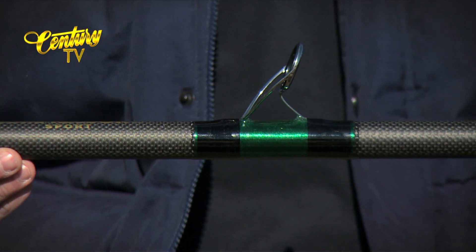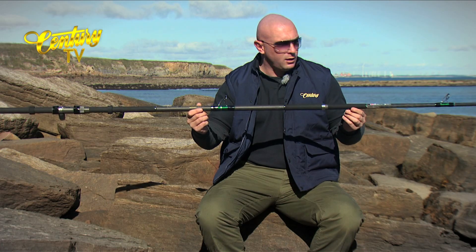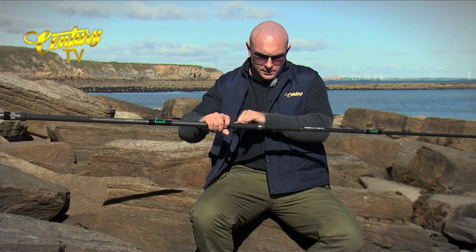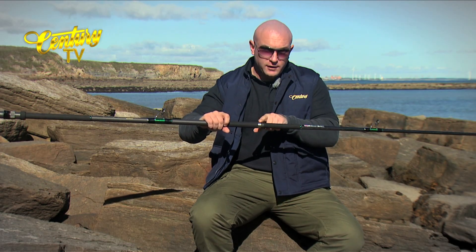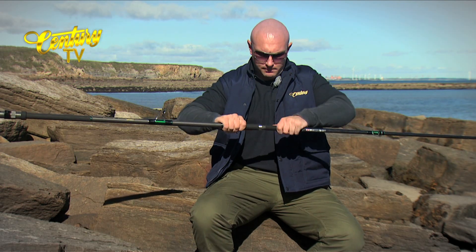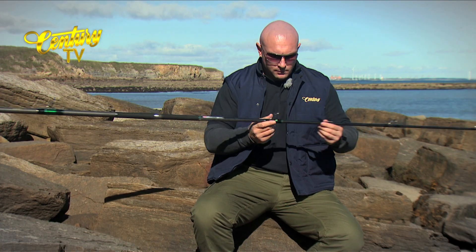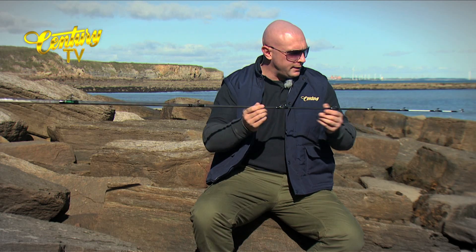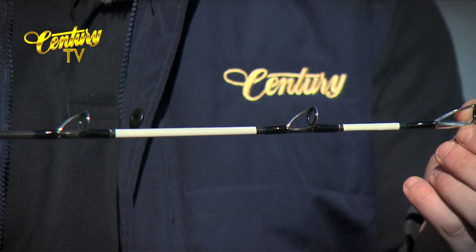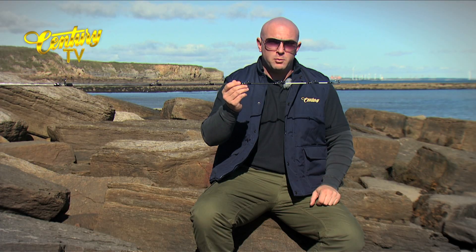Moving down, you can see that the butt ring and the first ring on the tip section are under-wrapped in metallic green. At the joint, you can see either side of the stainless fitting. There's Japanese shrink rubber just for ease of grip, to enable you to get the joints apart — there's no problem at all. Fuji K guides on this rod all the way down. Fuji anti-tangle tip ring, then finished off with some 3M reflective tape for ease of sight in poor light.